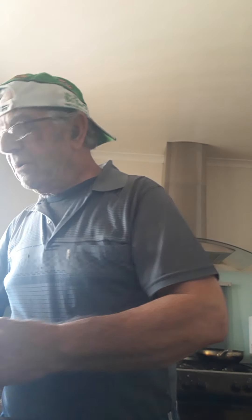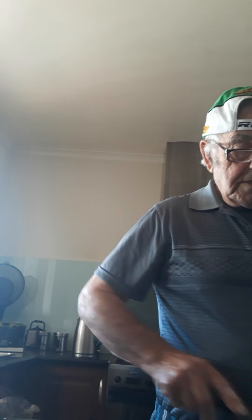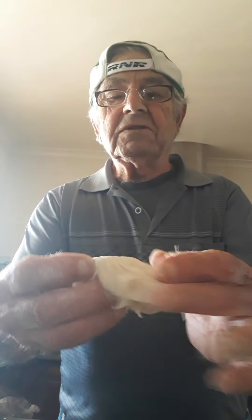Now what we do is we will put some sesame seed here, like that. And we cut them to pieces. Don't make them too thin, please. A piece like that, at least.